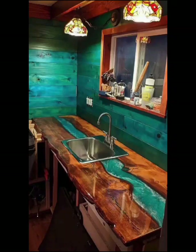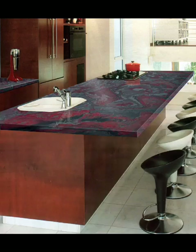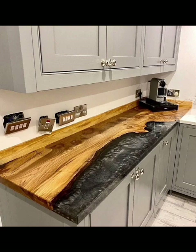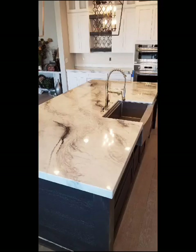Hey everyone, welcome back to Decor Delight Home. Today we are diving deep into the world of epoxy countertops. If you're looking to elevate your kitchen, bathroom, or any countertop space with a touch of sophistication and creativity, you are in for a treat. Get ready to explore a world of epoxy countertop design.